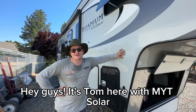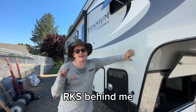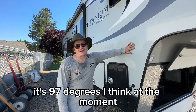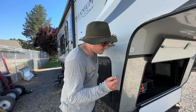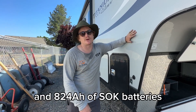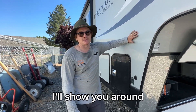Hey guys, it's Tom here with MYT Solar. Just finished up this install on the 28 RKS behind me — Glacier Peak fifth wheel from Outdoors RV. It's 97 degrees at the moment, so bear with me if I slur my words a little bit. Pretty big system: 1600 watts of Rich Solar on the roof and 824 amp hours of SOK batteries in the front bay here. I'll show you around.